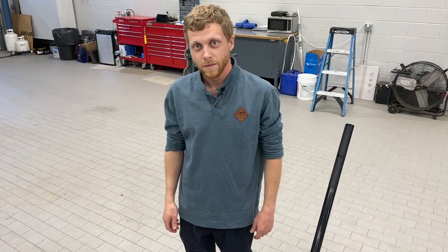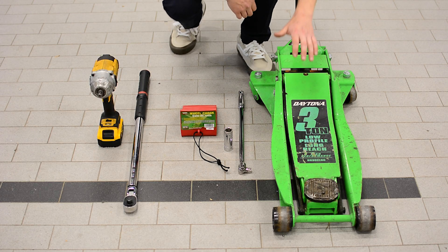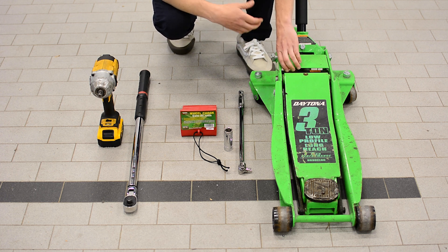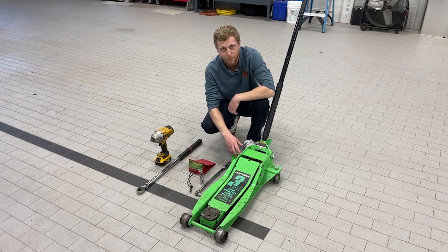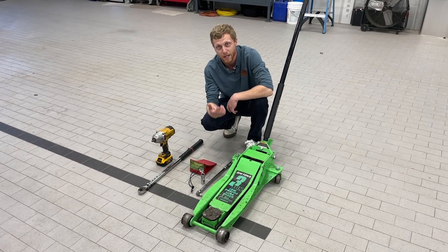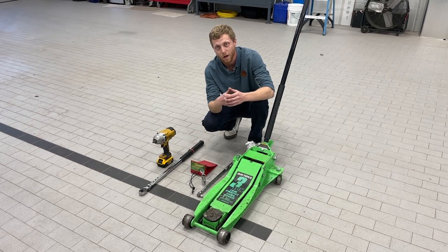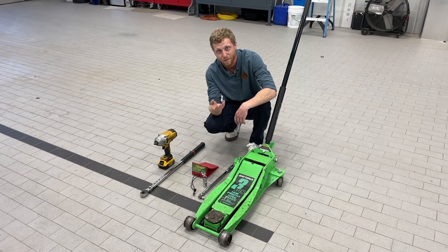Let's start with the tools. First we're going to go over the tools we need to jack up our trailer. We have our hydraulic jack — you may have a bottle jack, something slightly different. As long as it can handle the weight of the trailer, that's going to be perfectly fine. If you use a bottle jack, it's good to have a small block of wood just to spread the weight out. You don't want to put that small bottle jack right on the plate — it can bend the frame up.